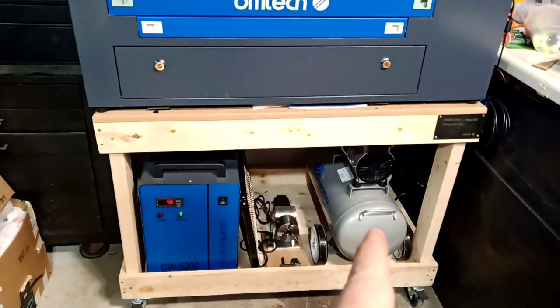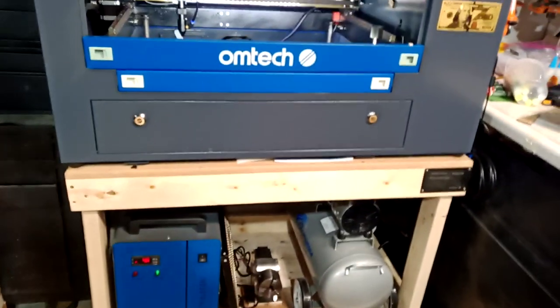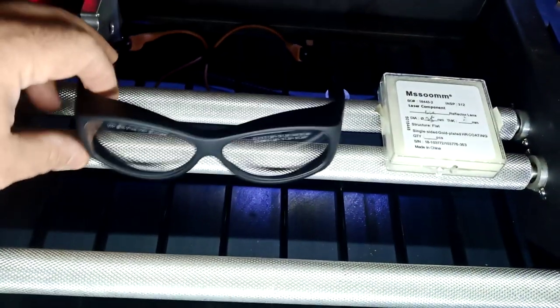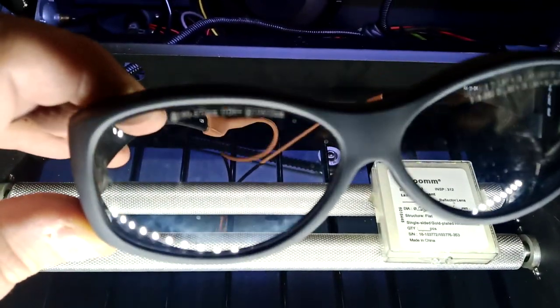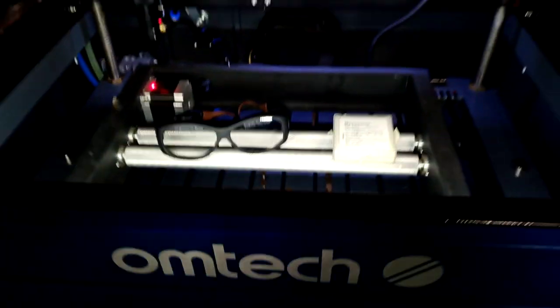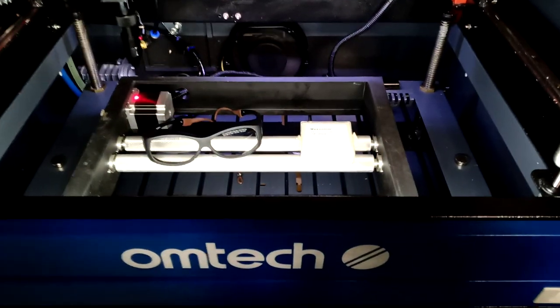That's everything. Going back to the front — my air compressor is sitting inside the table so if I move the table everything moves with it, which is great. One more thing: I upgraded my lens to a 1.5-inch lens. I also got safety laser glasses — the clear ones — so I don't have to keep taking them off and on while I'm working.